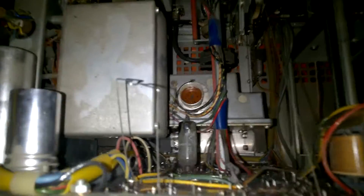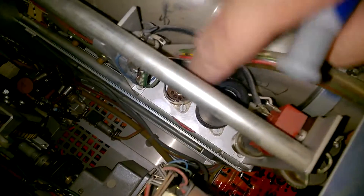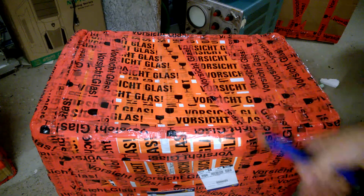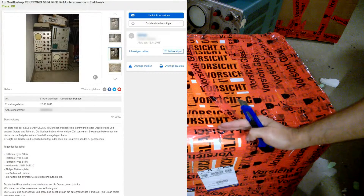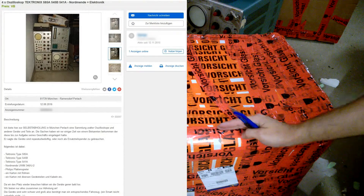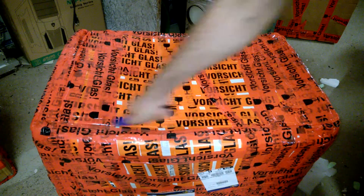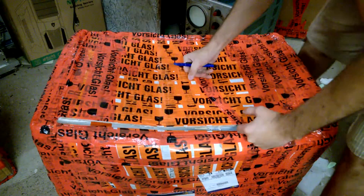Oh, s***! F*** you! They pulled every single tube! They are all missing! So yeah, this guy sold me four oscilloscopes and I don't expect that this one has the tubes anymore, from what we have seen before!